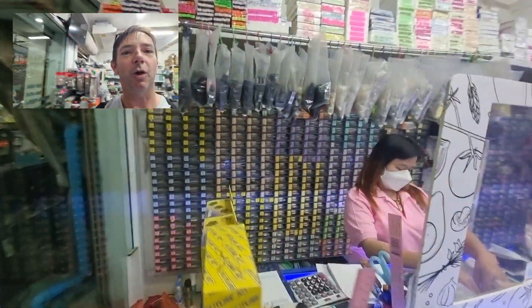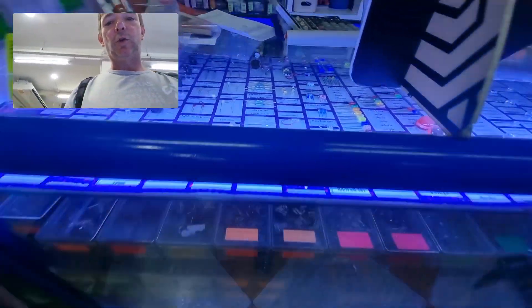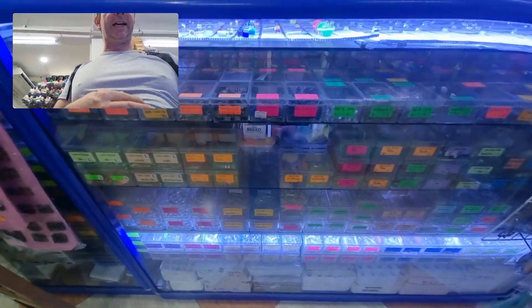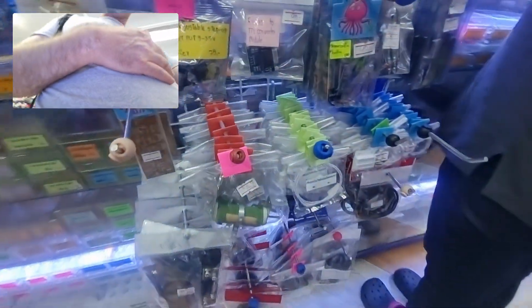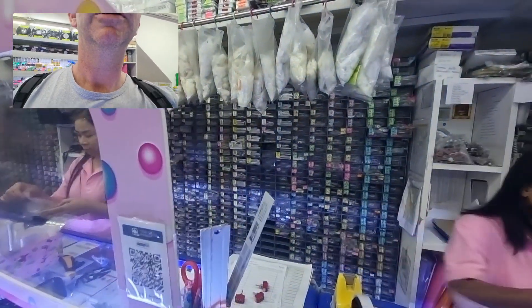So all the bins behind — look at the whole wall: IC chips, resistors, capacitors, power transistors, LEDs, clocks, potentiometers — there's just so many parts. I'm probably going to get some capacitors.